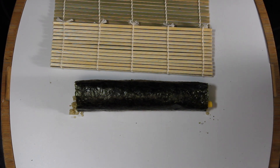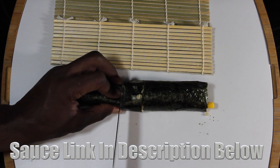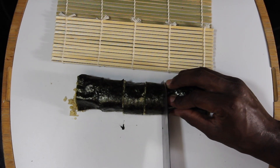Now there are some sauces you can buy in stores, but we prefer to make our own and we keep the ingredient list simple. I'm going to list it below with the rest of the ingredients — just go ahead and click the link in the description box so you can get the full article on this particular recipe.